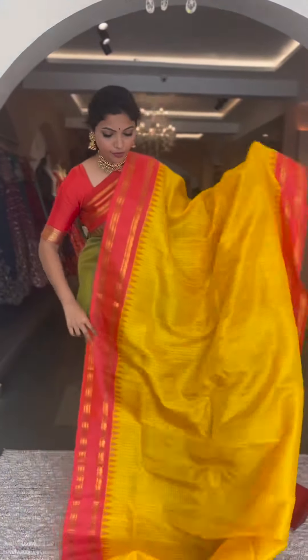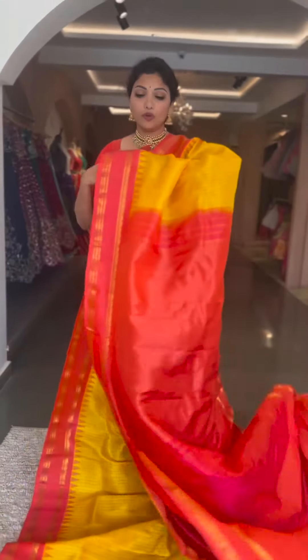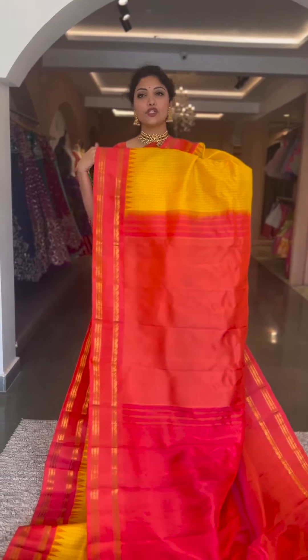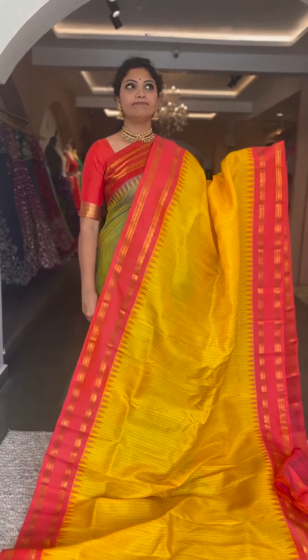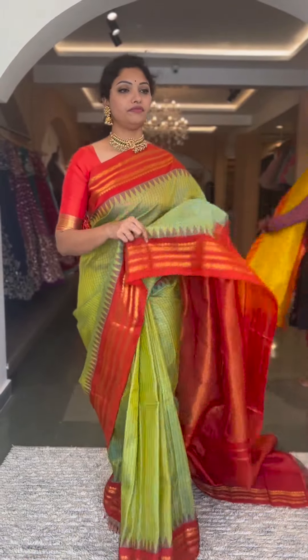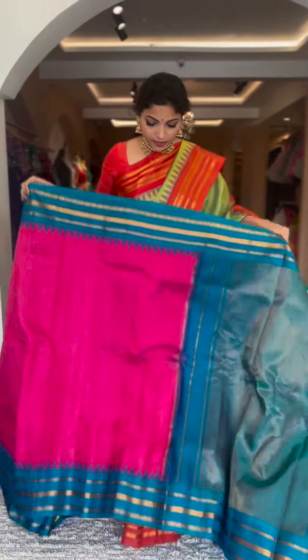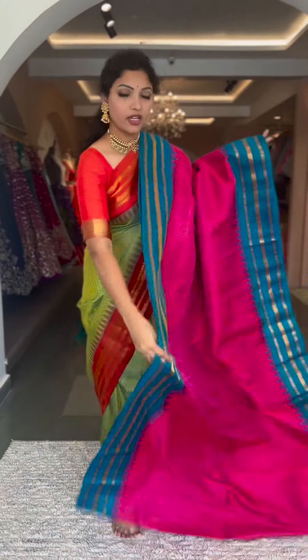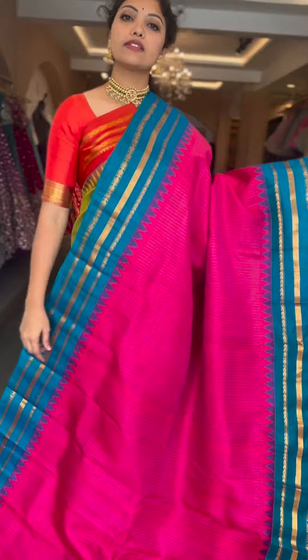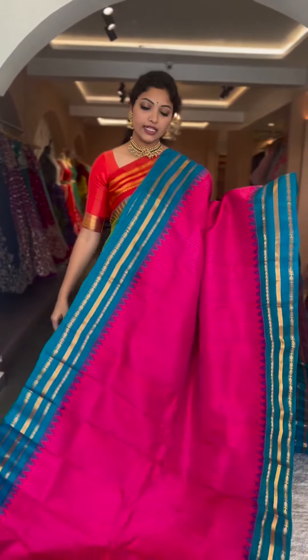Yellow with a beautiful peach color combination — a bright, lovely color. Yellow with a bright peach, very unique and a very rare combo. Contrast pallu and blouse in peach, tissue pallu and plain blouse. Saree number nine and the price is ₹13,800.